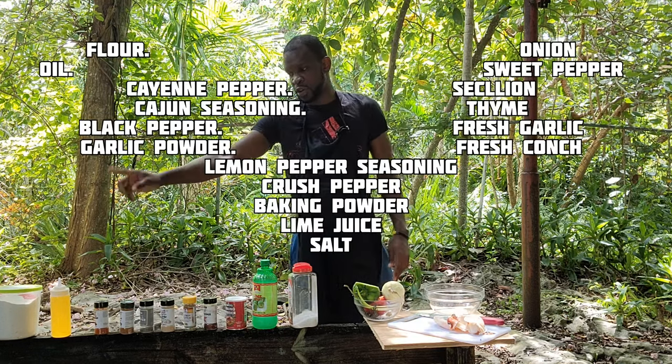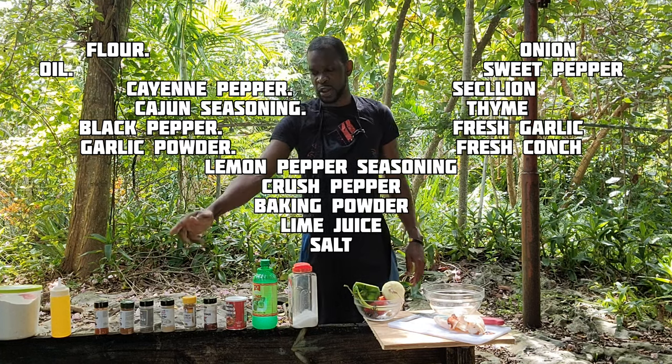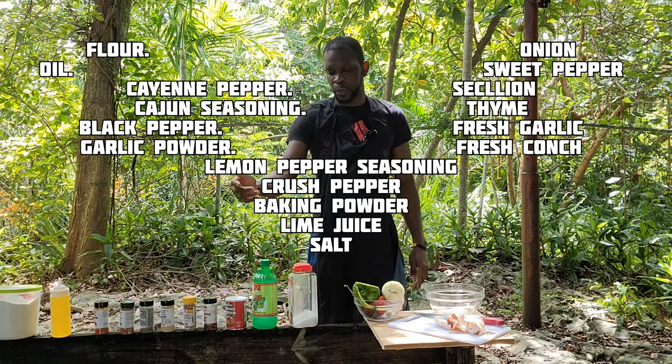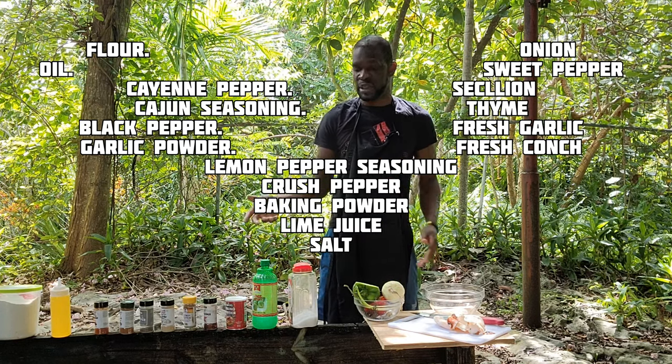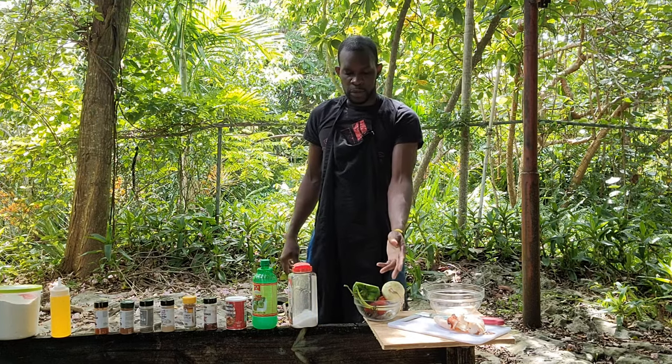You can see the flour, the oil, the cooking pepper, the ingredients: black pepper, garlic powder, lemon pepper, black pepper, garlic powder, lemon juice, fresh lemon powder, salt and pepper.